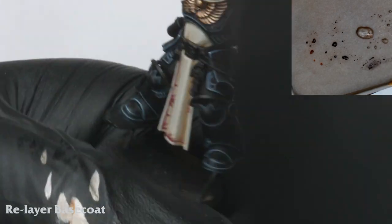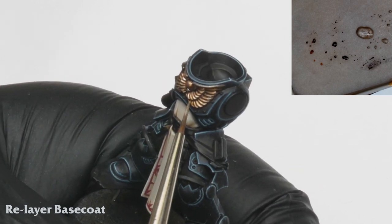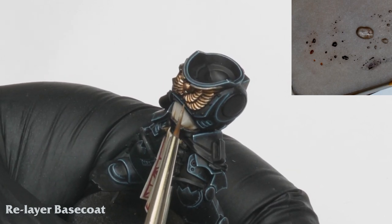Now that all the shading is complete it's time to tidy up the metallics. I carefully relayer the Canoptic, picking out the elements of the Aquila but being careful to leave the shading.